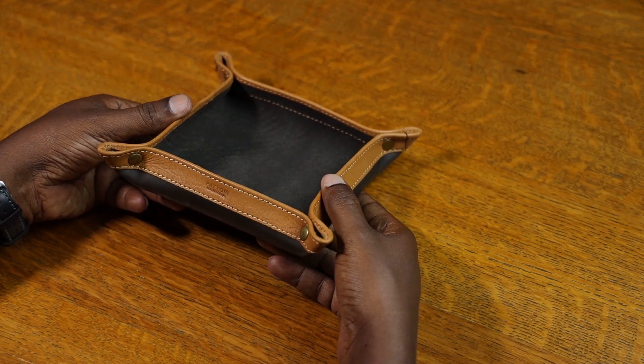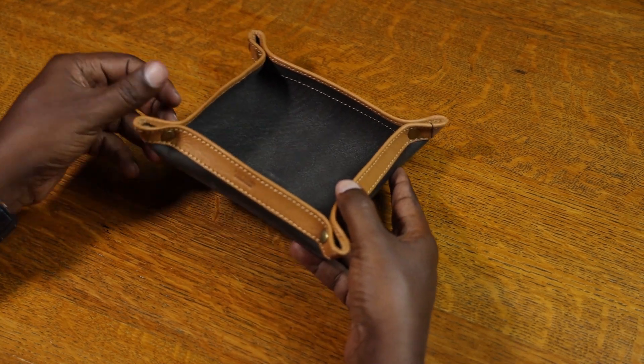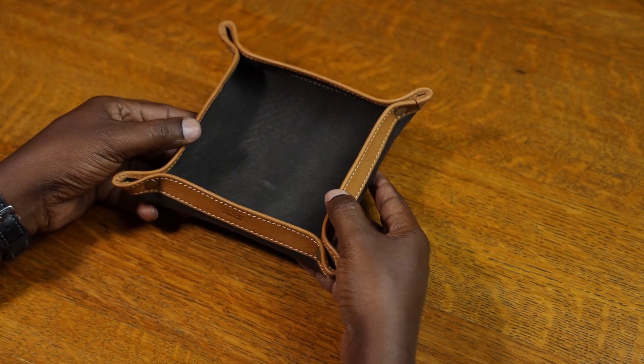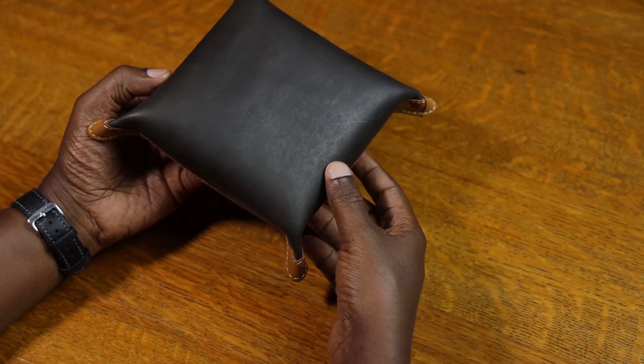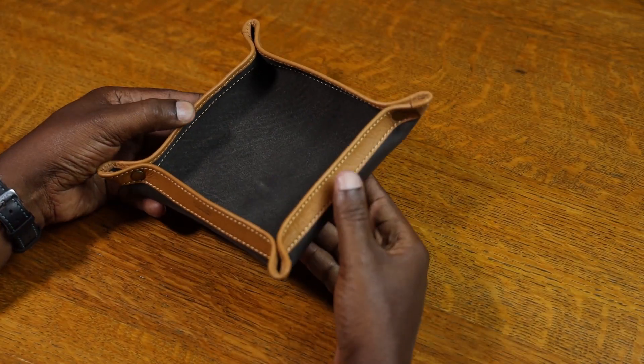It's a simple leather tray, or valet tray as we call them. We have some brass rivets holding the corners together but it's all made with leather. This one is dark brown and tan.